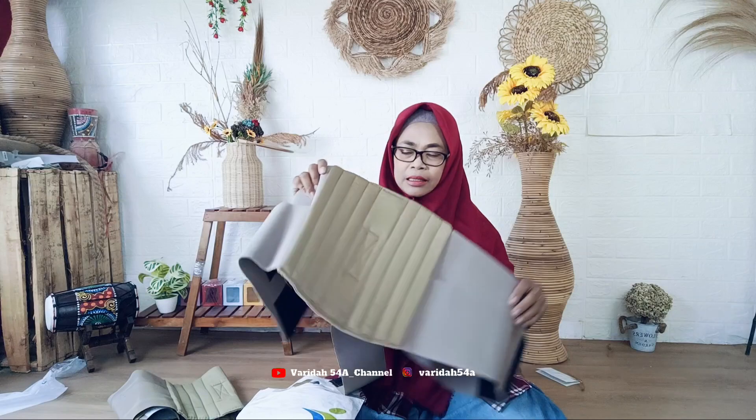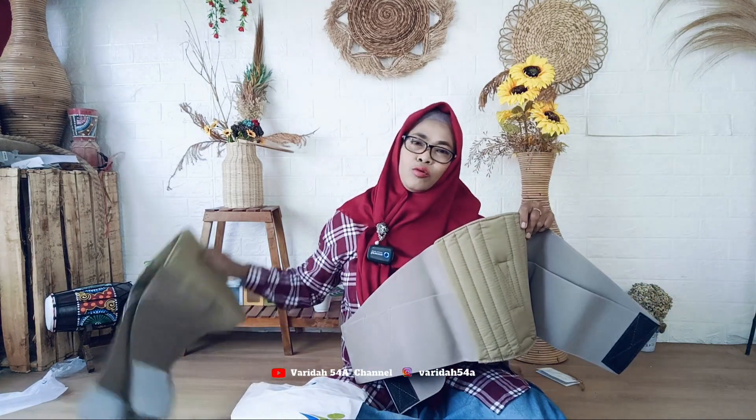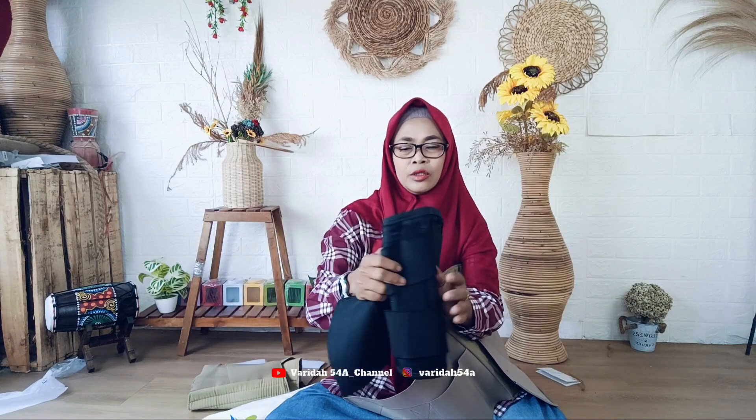Ini saya beli Stella, memang warnanya satu warna ya teman-teman, warnanya coklat, bagus dan netral. Sebelumnya saya sudah pernah beli ukuran L tapi kekecilan. Sekarang ini saya beli ukuran XL. Yang dulu ukuran L sama saja kurang cukup, jadi sekarang saya beli XL.